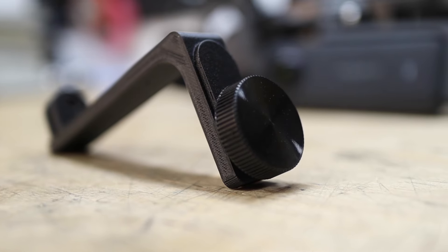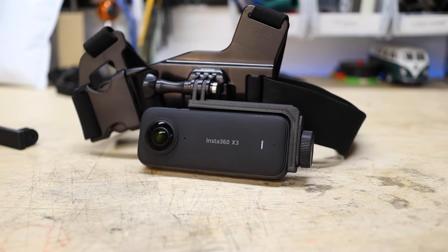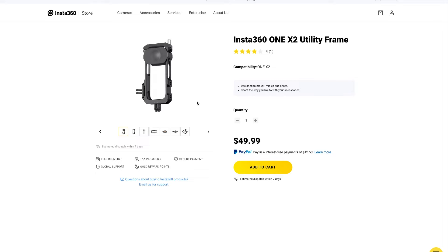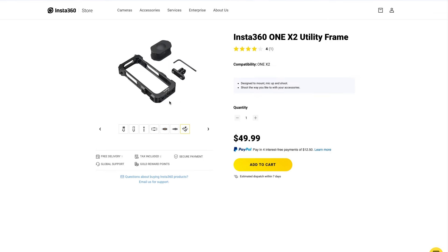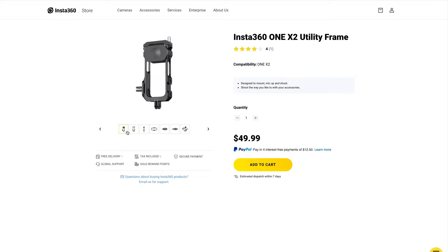My thought was to create something that could hold the camera on the chest horizontally and closer to the body to reduce the moment of inertia. There is one product on the market that kind of addresses this, but it's more of a cage designed for the One X2 — it's pricey, may not work with the new X3 since the buttons are now on the side, and it's a bit bulky. I wanted a more minimal solution.